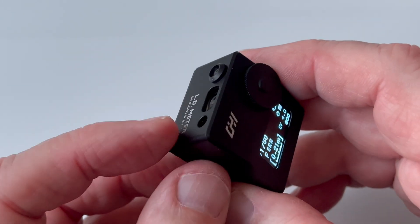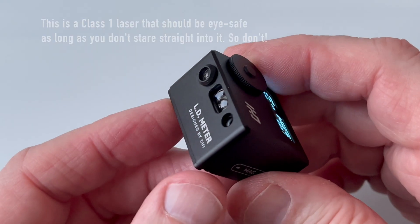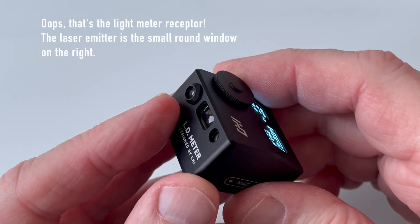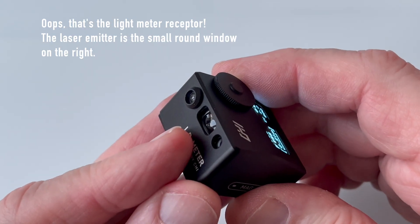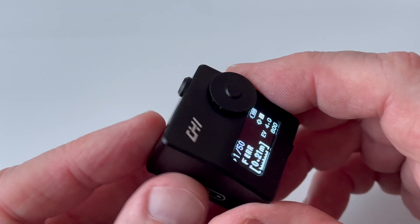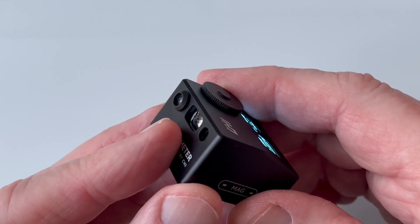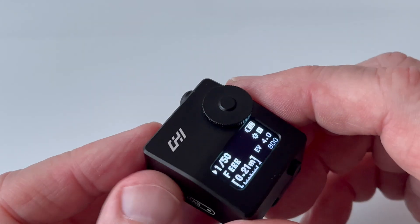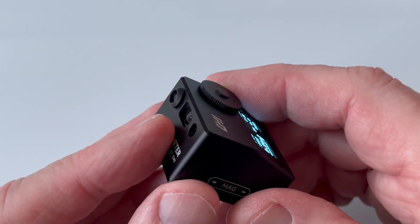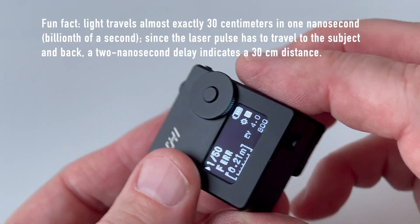In addition to its exposure metering functions, it has a laser rangefinder that works through the two windows on the front. One is the laser emitter, which produces a visible red dot. The other is the laser receiver, which receives the return signal from that dot, and using the speed of light as a constant, calculates the distance to the subject. It's what's called a time-of-flight sensor, because it actually measures how long it takes light to travel to the subject and back.